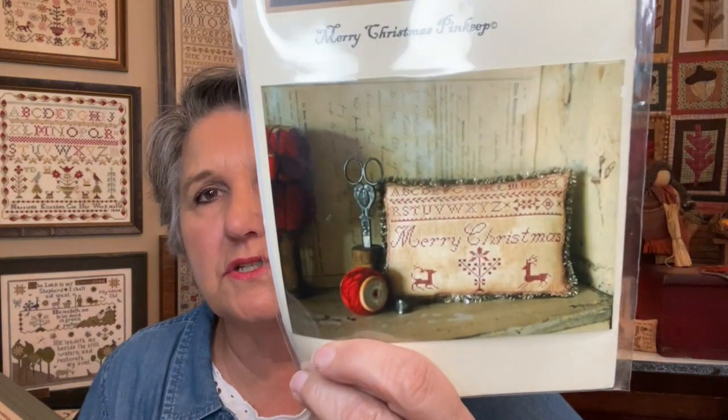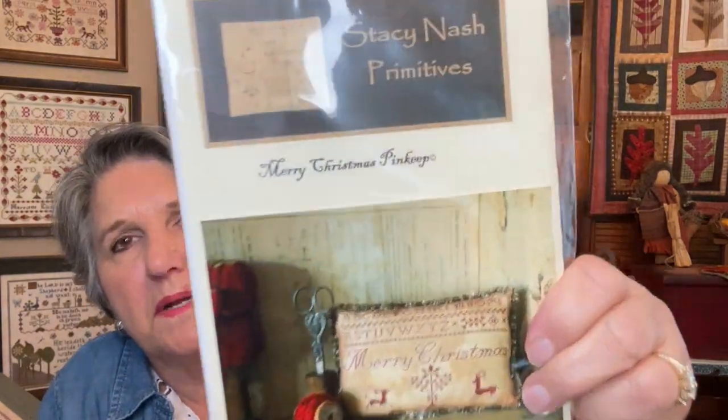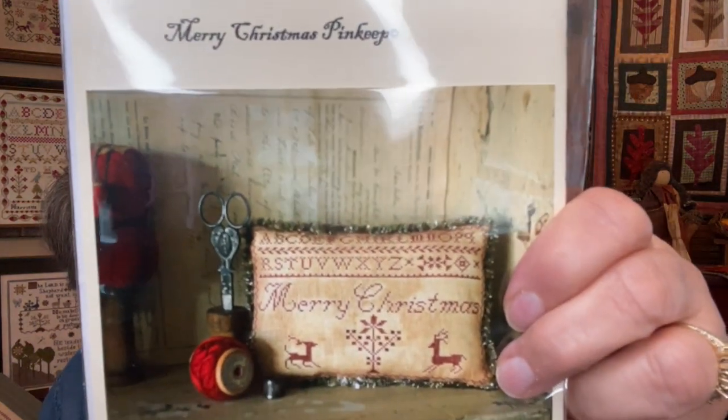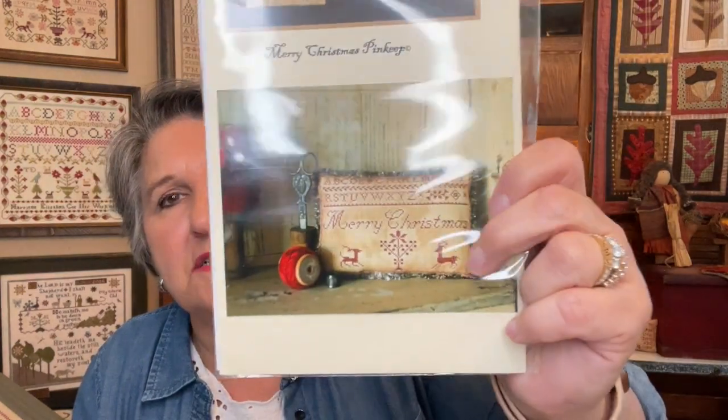I also stitched Merry Christmas Pinkeep by Stacey Nash but gave it as a gift, so I think I want to stitch it again for myself. I stitched it on a lighter linen for my friend and I think I want to do it on something darker, like sand dune. I don't have it kitted but I think I showed you that last time.